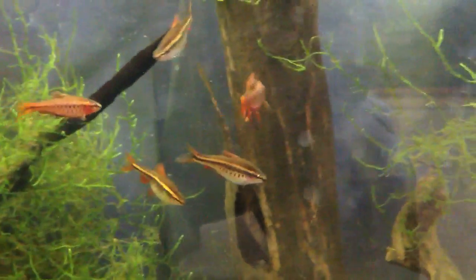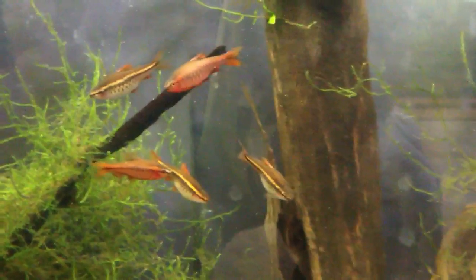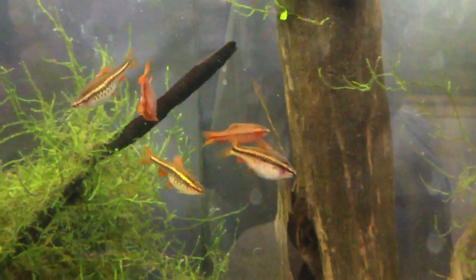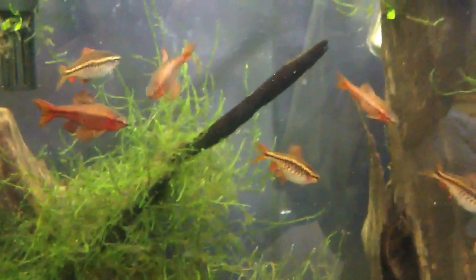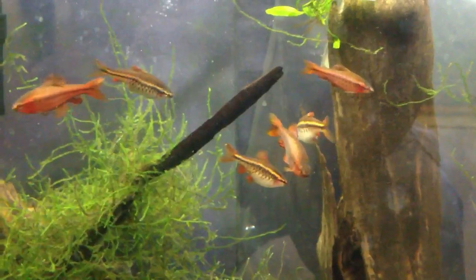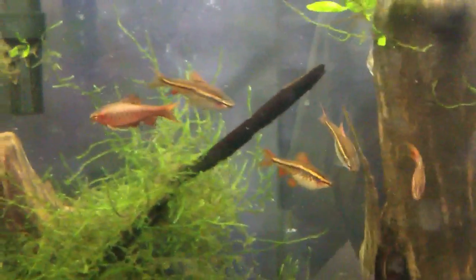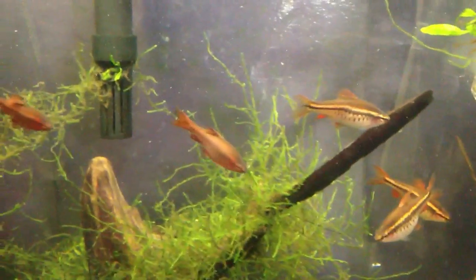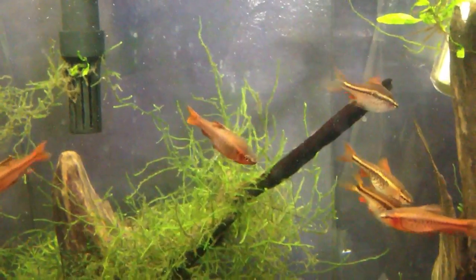One thing I can recommend is that if you're going to buy Cherry Barbs, don't buy all males — buy a mix of males and females. I have an equal ratio right now: three males and three females. The good thing about keeping them at that ratio is that you'll get to see more interesting behavior. Like right now, these two largest males were displaying to each other, and that just adds excitement to your tank. So when you get Cherry Barbs, get males and females.